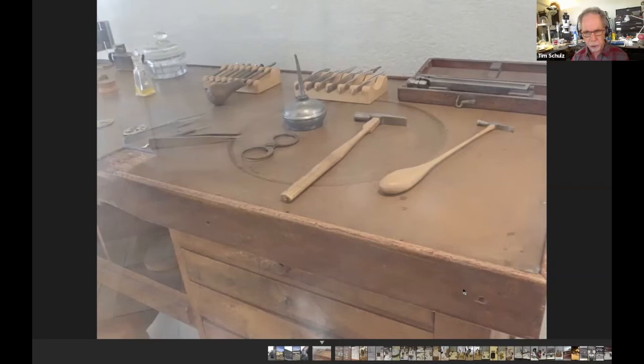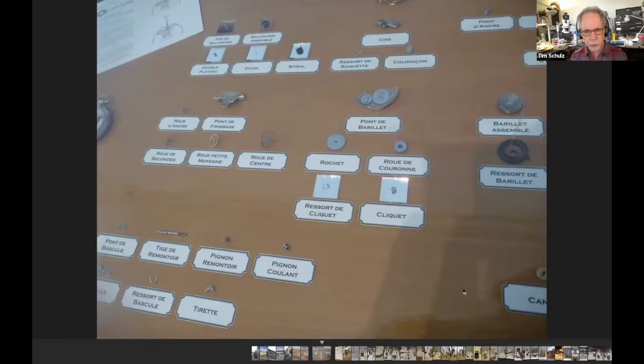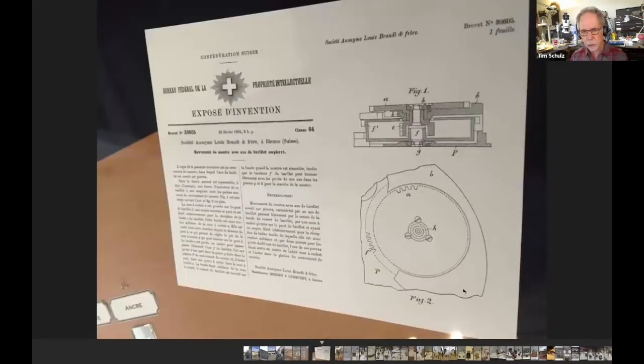It was only later on that factories got built by his sons and distribution got going. They have his workbench and show examples of pocket watch parts and some patents — this is a patent on a motor barrel, probably from the late 1800s or early 1900s.